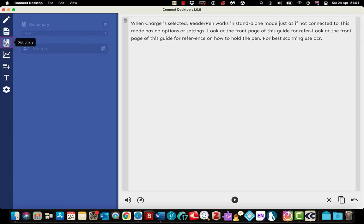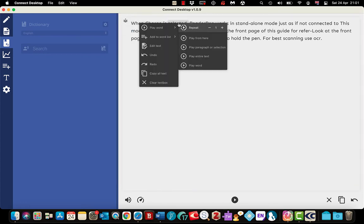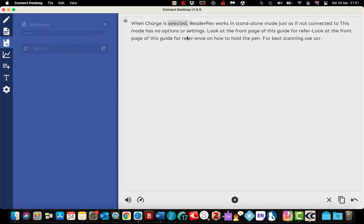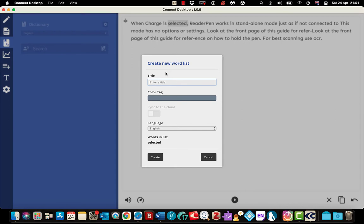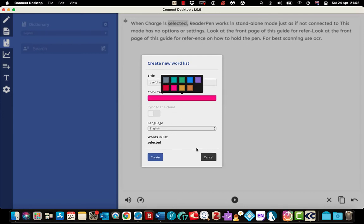The dictionary option on the left requires the Connect Cloud account. But I can go to edit mode, highlight a word, right-click, and there is an option that says add word to list — you can grab certain words and create files to organise them. It could be words regarding a specific subject or words you struggle with. I'll select create new, give it a title — I'll call it 'useful words'. You can also add colour tags which are really handy so you can identify them quicker. Choose your language at the bottom and select create.